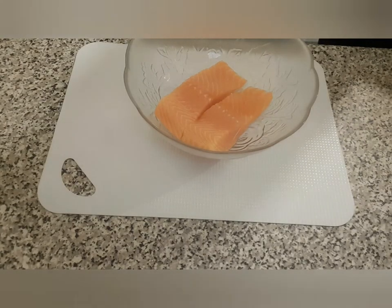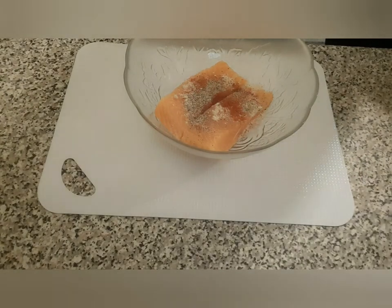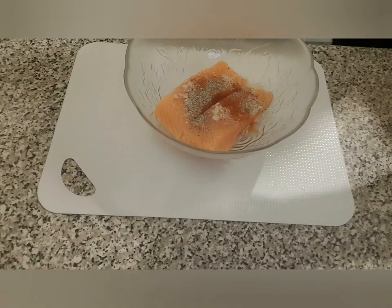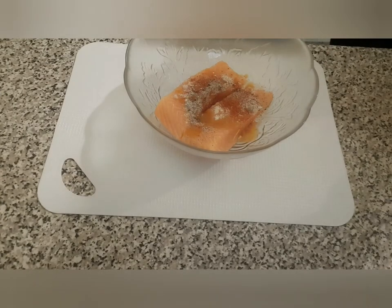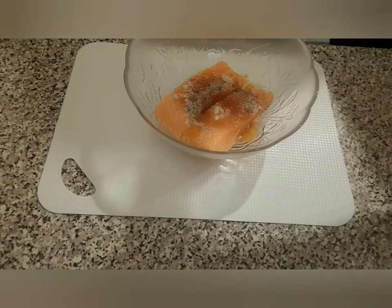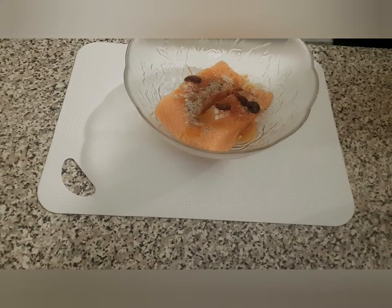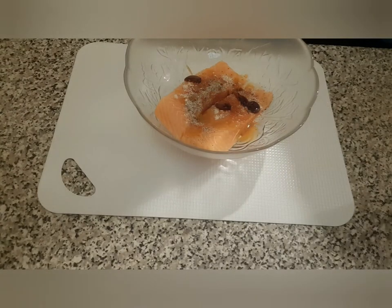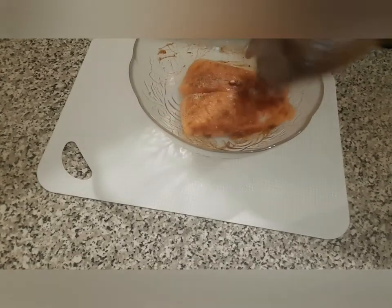I have in my bowl two pieces of salmon. We're just going to season it right now — some fish powder, paprika, black pepper, a little bit of salt, some hot sauce (it's a bit spicy, so just use whichever amount you want), and some oyster sauce — just a small amount. Then I'm going to mix it so we make sure all the spices get in there.